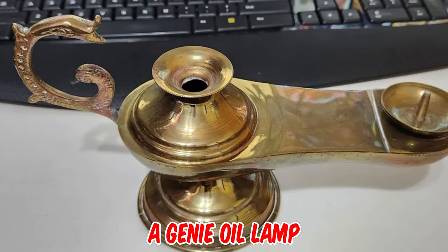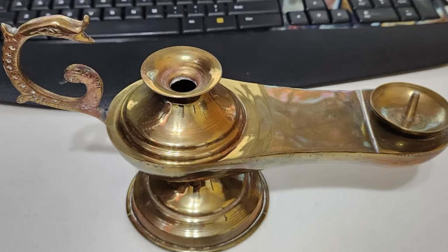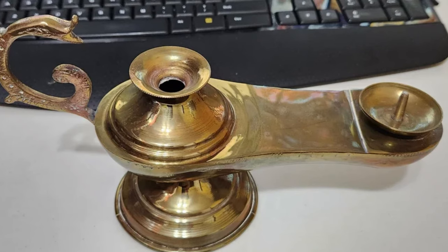It's a genie oil lamp from the 1970s. The hole in the spike would be for the wick, and the saucer shape below the spike would serve to catch any oil dripping from a sputtering flame.